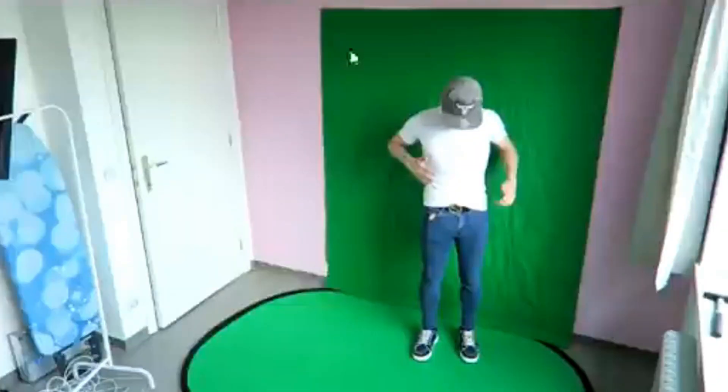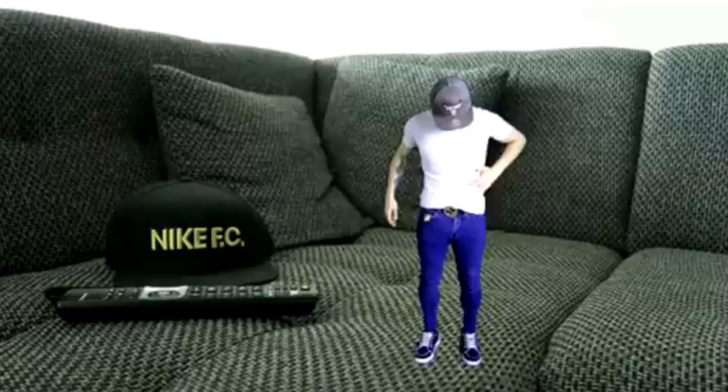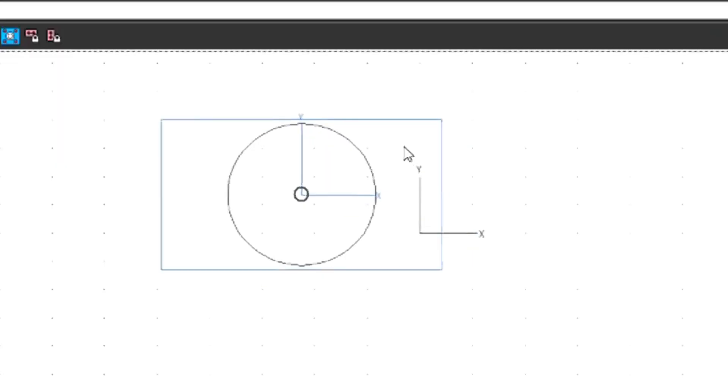The shrink effect is pretty simple. You want to make sure you are on the green background entirely, then mask around yourself so the other background — like the pink wall here — is gone, and then you can position it anywhere you like.